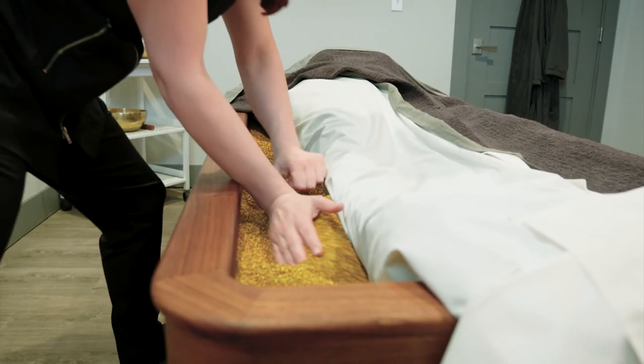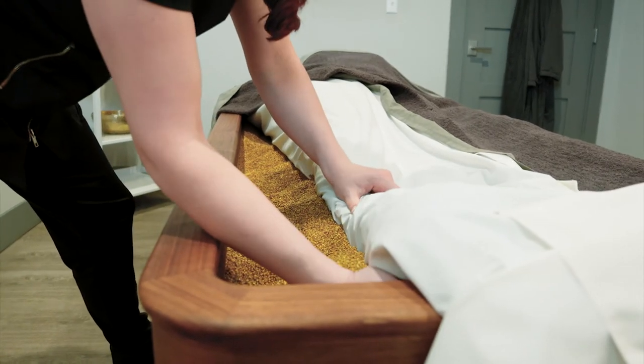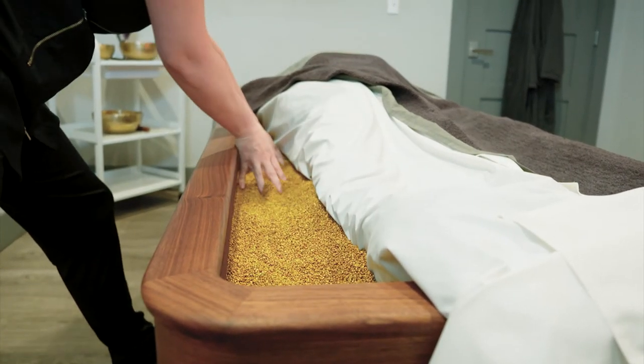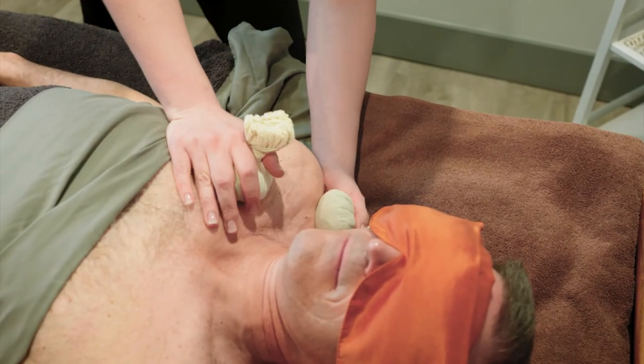The therapist packs all of that sand around your body so that it feels like your whole body is being supported and nurtured by this warm, soft feeling sand. And then you receive a treatment.